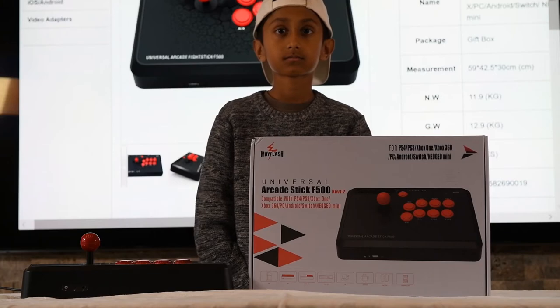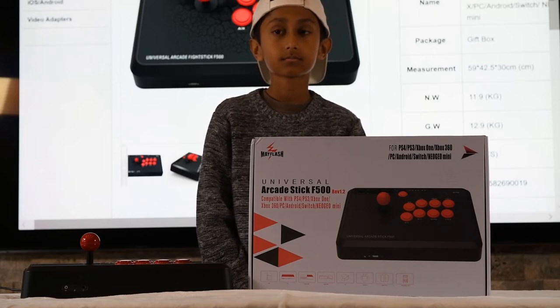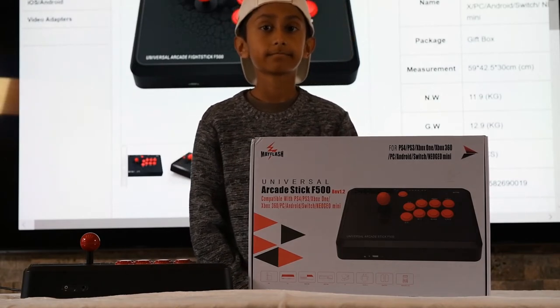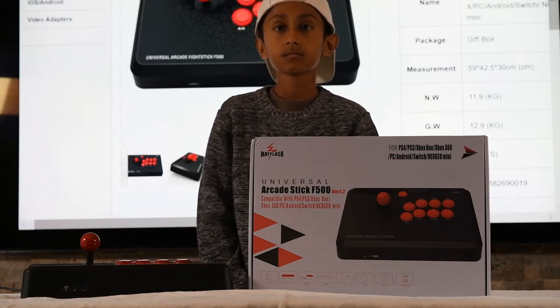And we're back. This time we're looking at the Mayflash F500 arcade stick. It's a great arcade stick for Xbox One, Xbox 360, PS4, PS3, PC, Android, Nintendo Switch, and the previously opened Neo Geo Mini.